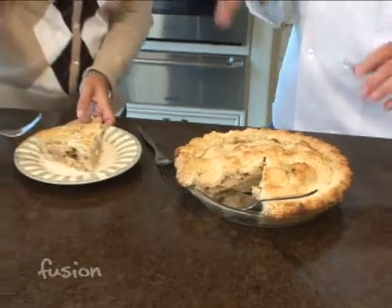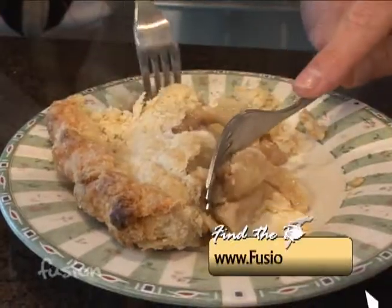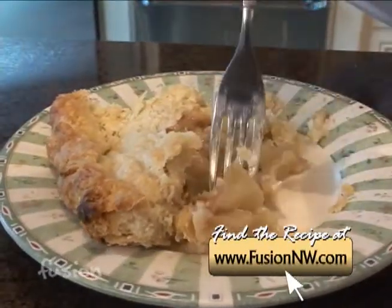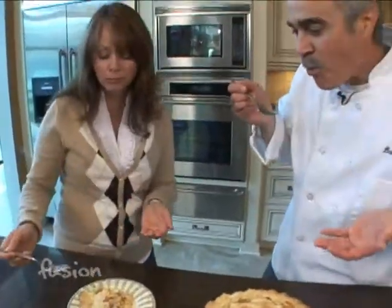Let it cool before you cut it. Some people can't wait, but it's easier to cut after it's cooled. When that smell comes out you just want to eat it — give it a try, recipe will be on the website. Look at those apples! Very flaky. A glass of milk and it's complete — you've got to try this.